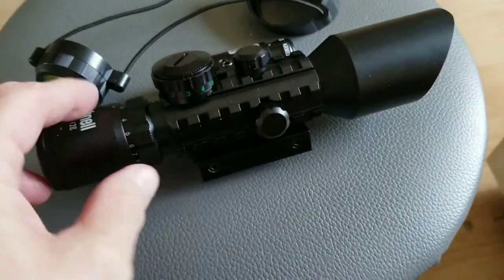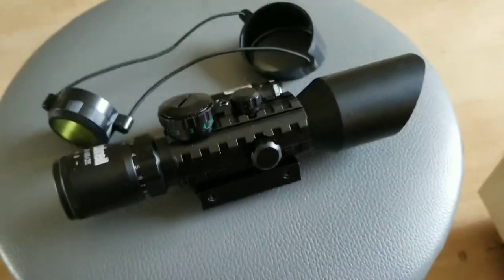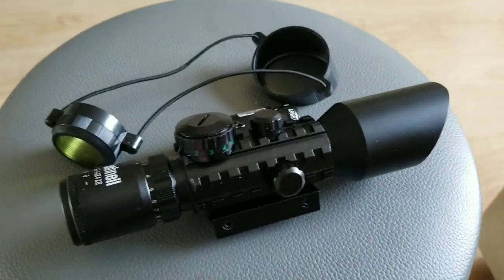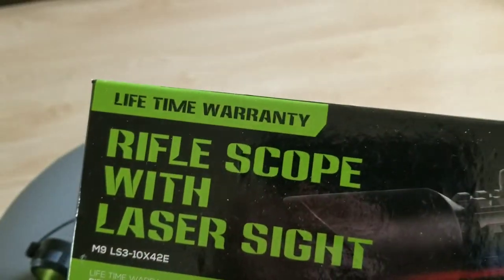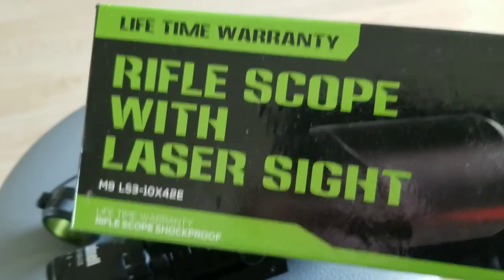I'm definitely impressed with this — this is a Bushnell. I did not expect it to be as nice as this. Pretty nice thing, and it wasn't expensive either.